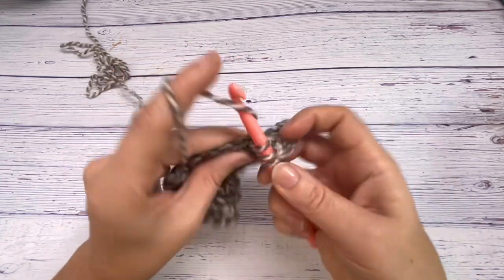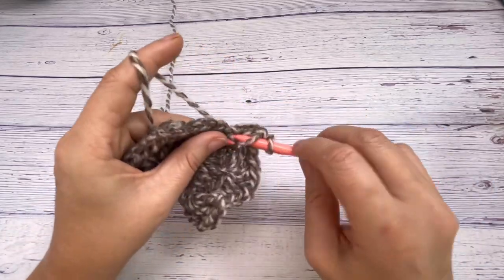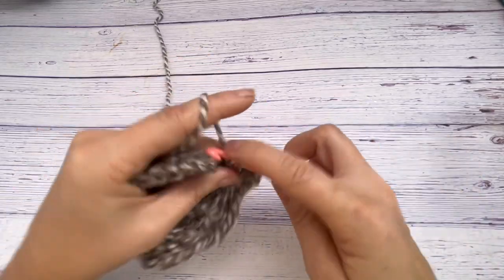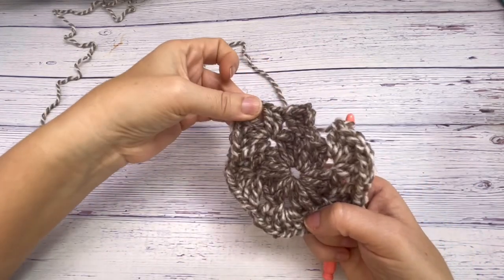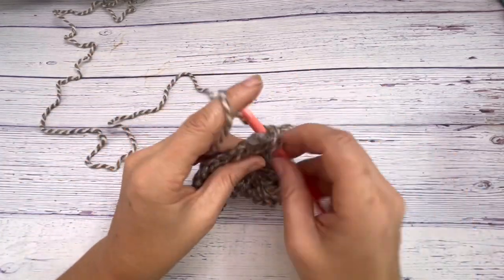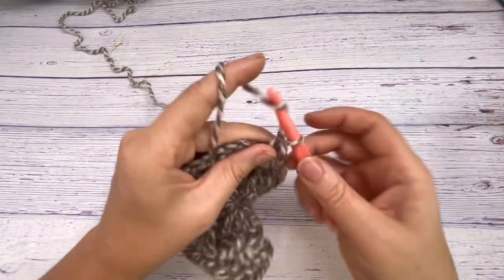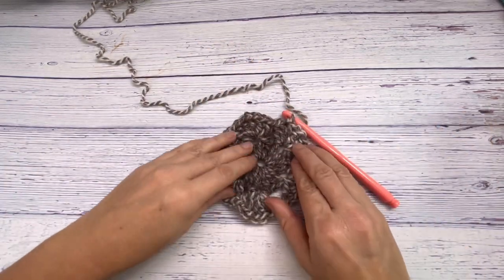A good thing is with this bulky yarn your jacket really builds up so fast — I actually made mine in under three hours. And with the type of construction I used you don't have to do any sewing together. Here are your six corners, and just going back into that last chain space you're doing another three double crochets, chain space, then chain one and slip stitch to the beginning three chain spaces.